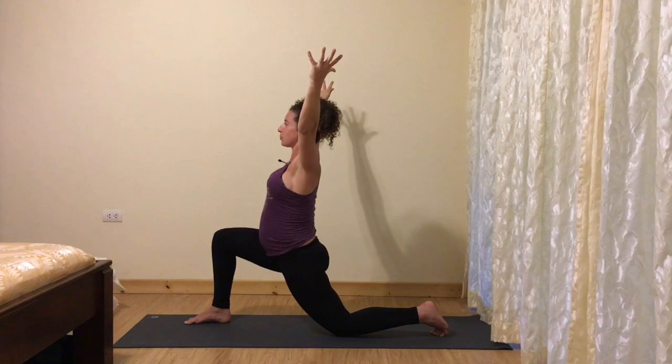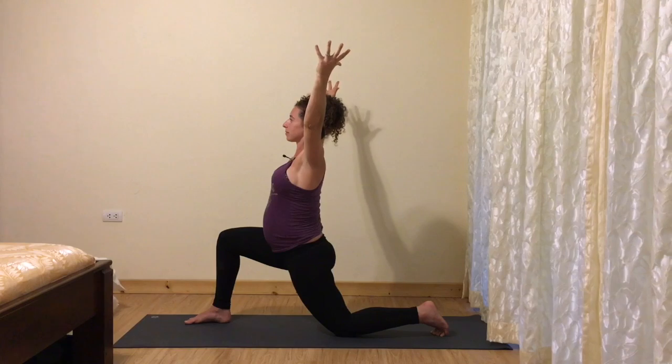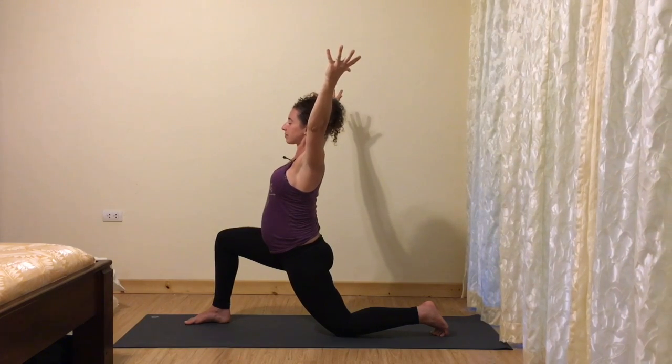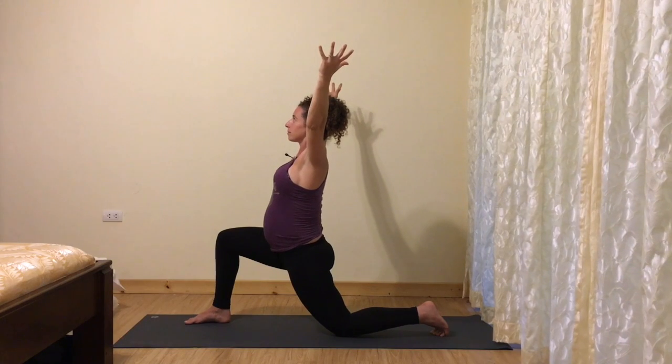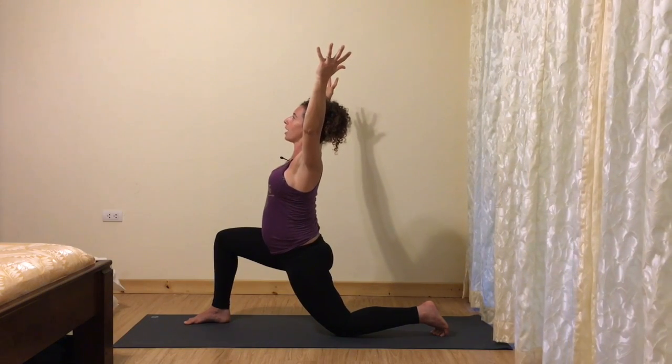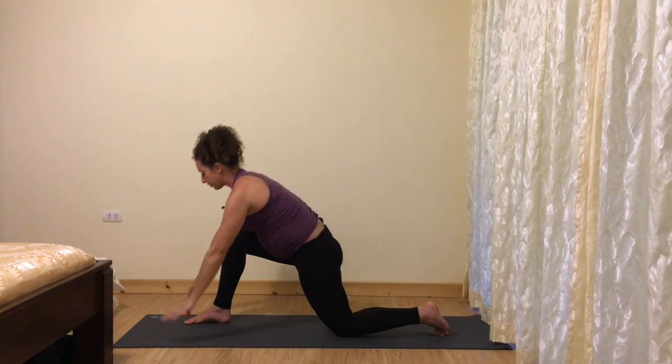Take a couple of deep breaths here again. One more heart-opening inhale. Exhale your hands to the floor.